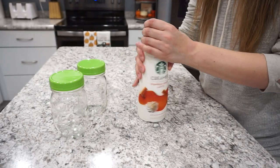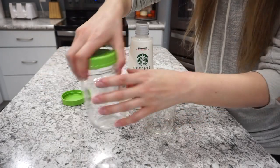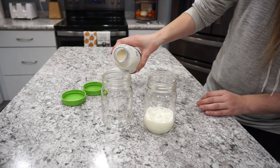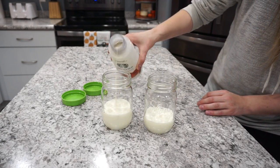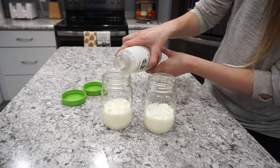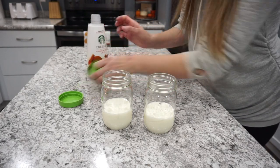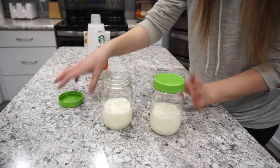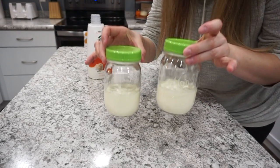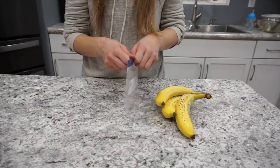While the blueberries are soaking, I'm dividing my creamer into two mason jars. I'm the only one who drinks coffee in our house, so I make one bottle of creamer last the whole month. I leave about half in the bottle and divide the other half into mason jars, which go into the freezer for the end of the month — otherwise it would expire before I get through it. That way I don't have to buy more creamer for the rest of the month.